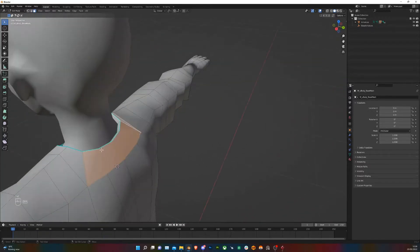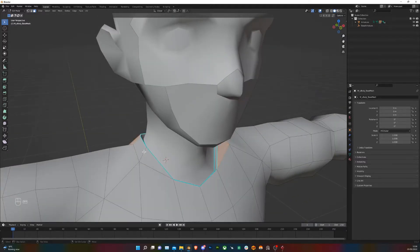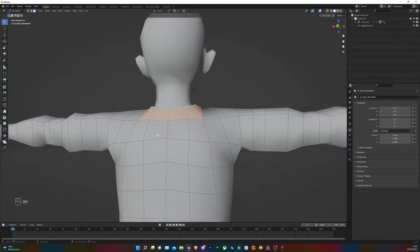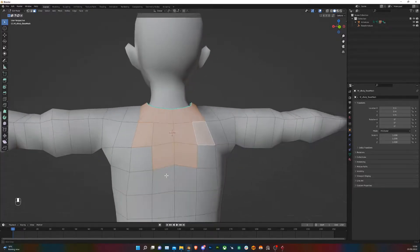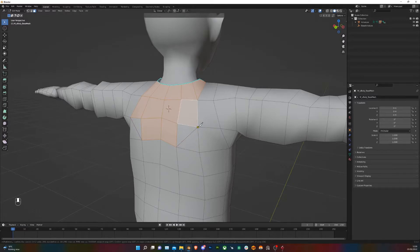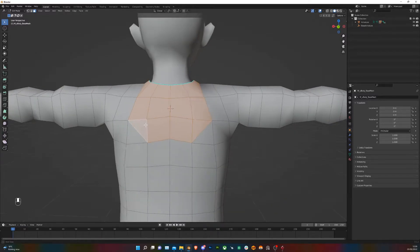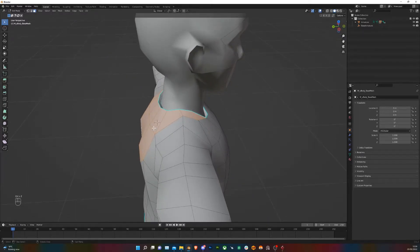Here you want to select all the parts where you want the hood to be extruded from. Press K to go into the knife tool and create some edges along these polygons here, then select those faces. Now we can extrude — press Alt+E and choose Extrude Along Normals.